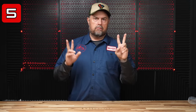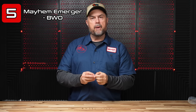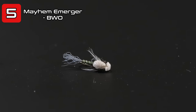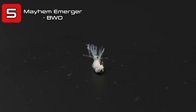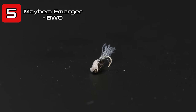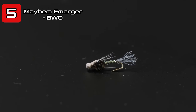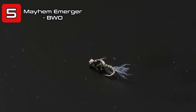Coming in at number five and our last nymph or true emerger would be the Mayhem Nymph in the baetis or blue winged olive coloration. This has a little tuft of foam on the top. It's not meant to float necessarily — in fact most people fish it on the bottom — but it can be killer if you add a tiny bit of floatant to the foam on top and float it right in the surface film. When the fish are eating cripples or newly emerged adults that haven't flown away, this is the key.